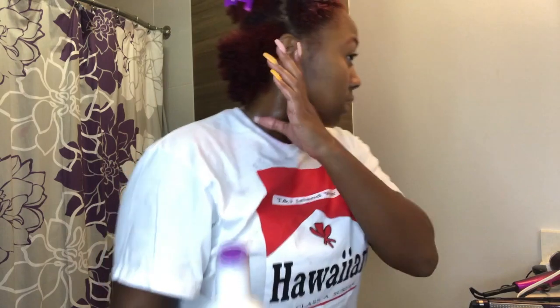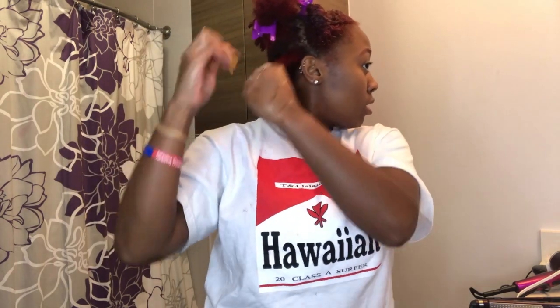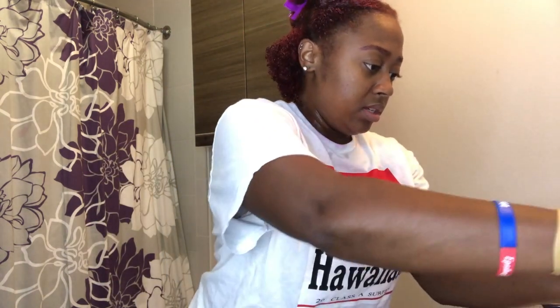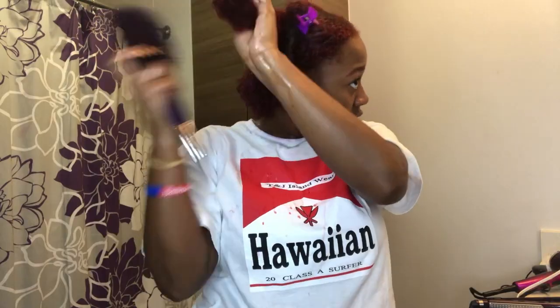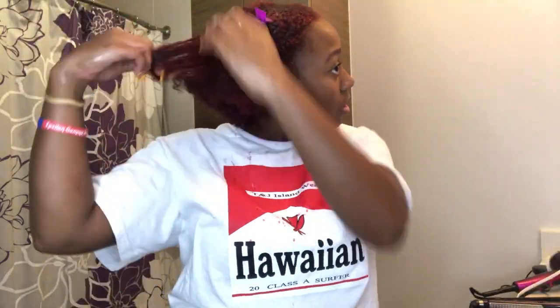Let's go to the back section and detangle it — the curls are looking real cute back there. Take the product again — I'm going to put it in my hand this time. It just looks like liquid. Make sure you coat every strand; doing it this way is actually better because I can control it and finger detangle as I go. Get the ends, and make sure you get that kitchen back there. This stuff is very sticky, y'all.